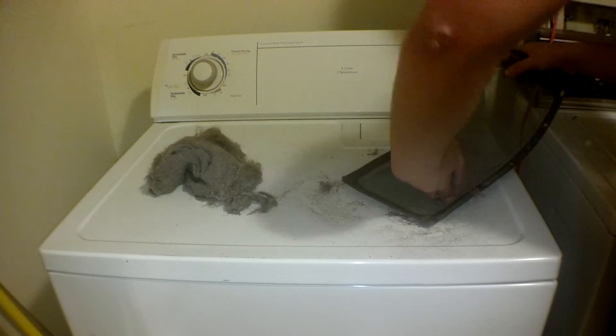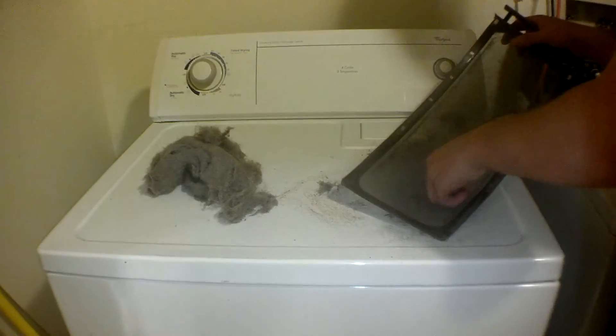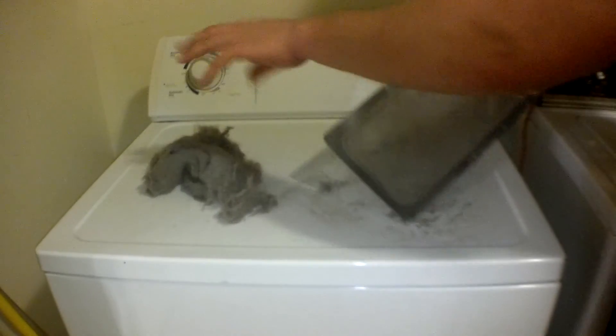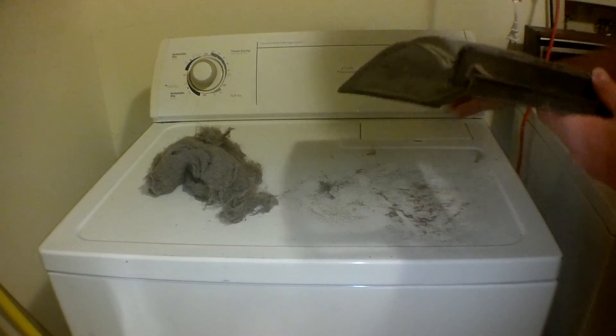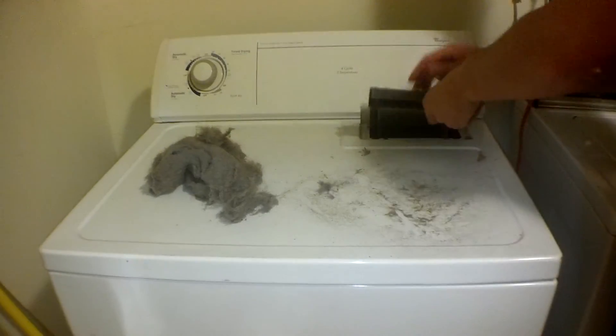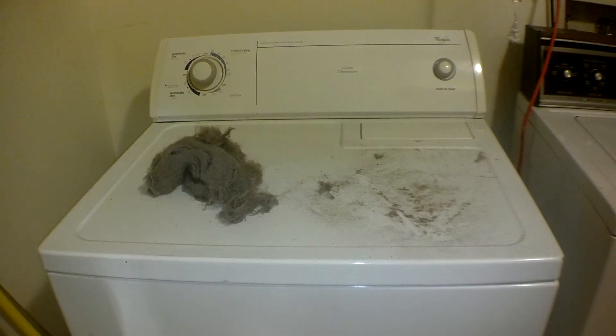We got most of it here. If you are OCD or worried about getting every single last bit, you can surely take the time to do so. We got the majority of it off, now just pop it back in and you're good to go. Thanks for watching guys, have a great day.